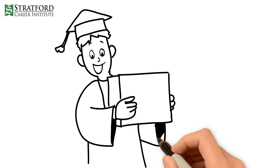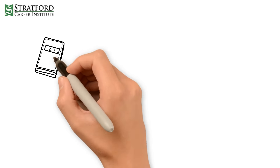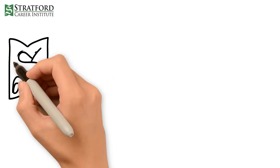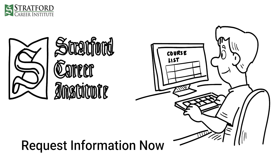Upon graduation, you will receive the following tools and equipment at no additional cost: Crankcase Vacuum Tester, Compression Tester, Spark Tester, Multimeter, and Small Engine Charging System Tester. Head over to Stratford Career Institute's website today to learn more about this course and many others.